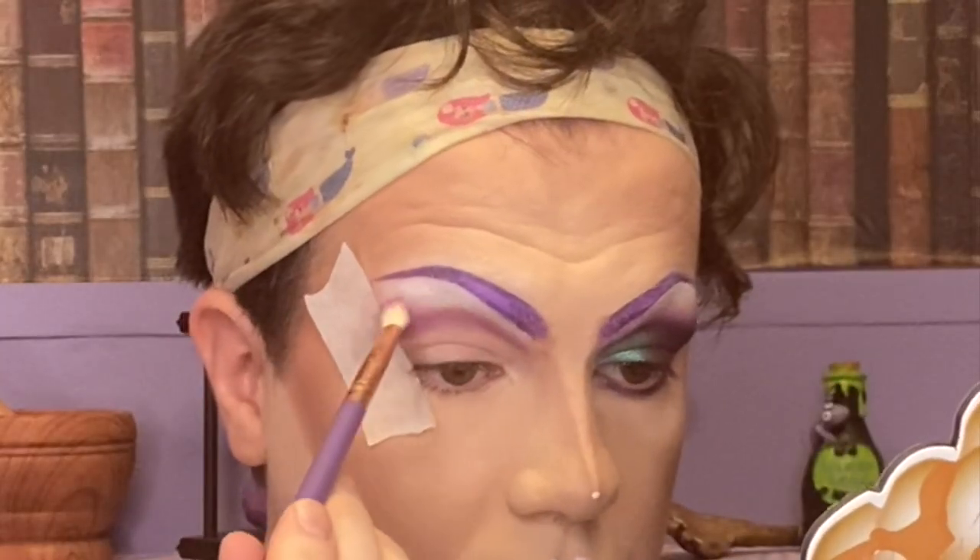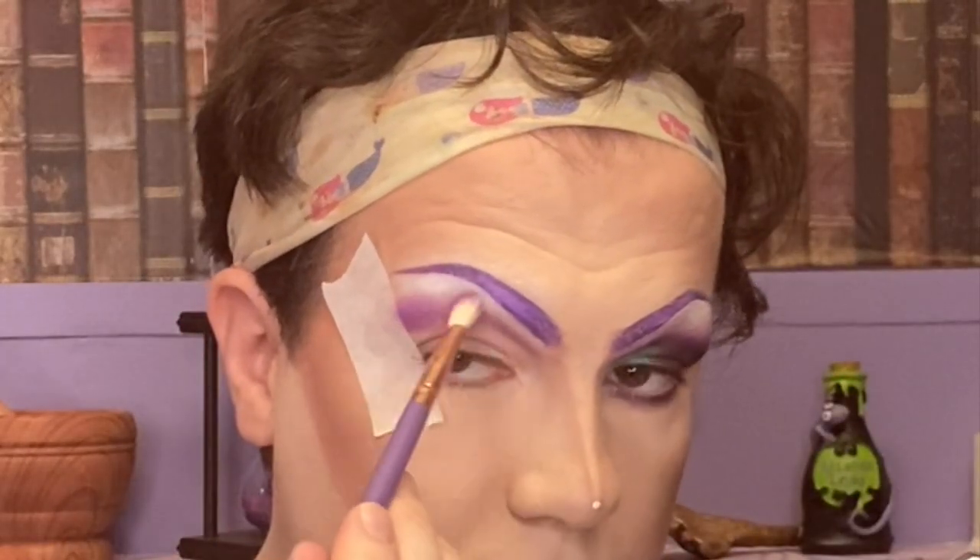I'm then going to blend that out using shade Gravity, which is this light sort of lavender shade. There's a slight shimmer to it but it's mostly matte — it's like a matte with sort of a glittery finish. It's a hybrid between the two. It's very pretty. I'm just going to smoke that out a wee bit more.